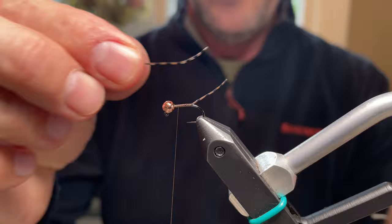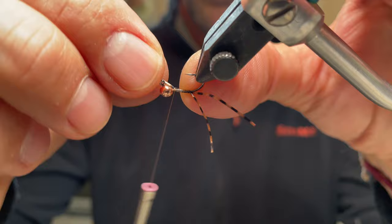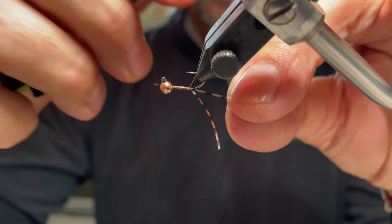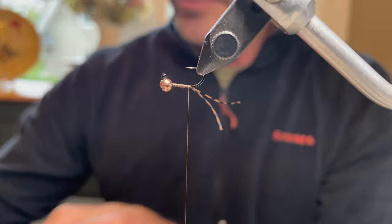Cut the first piece off, then take the other half. Turn the hook and lay the second strand on its side, make sure it's in place, take a loose wrap to get it positioned on the side. It's very easy to control this way — not a lot of pressure, just be careful of the hook point. It looks nice and splayed. Trim that at the end, then advance the thread back up.